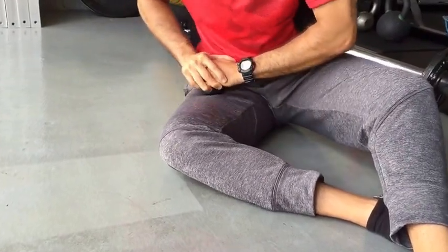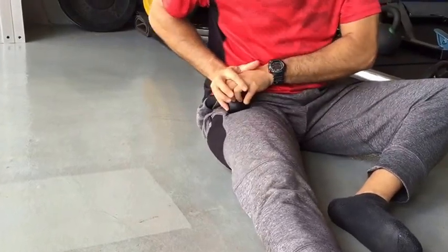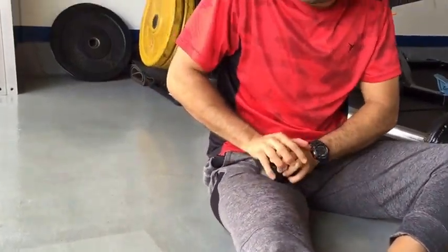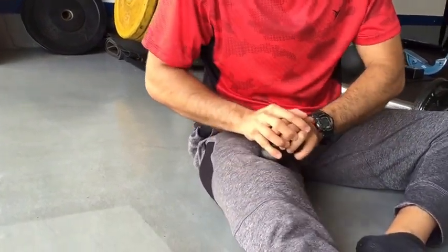You can go against the grain or with it. Straighten your leg out — same thing. Again, you won't feel that same depth, but it still feels pretty good.